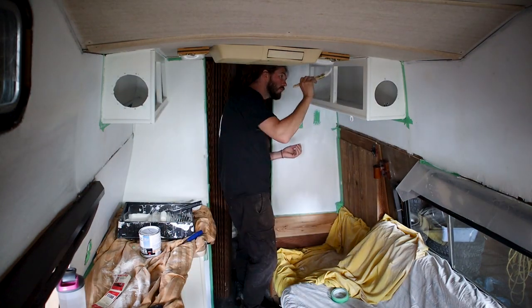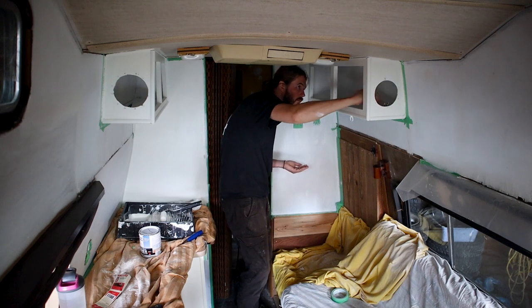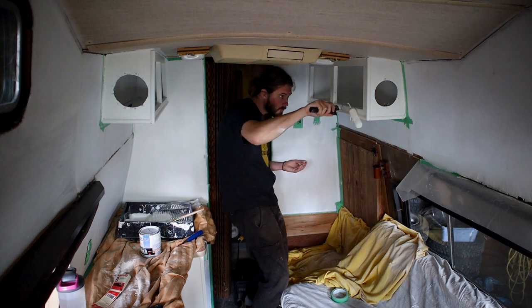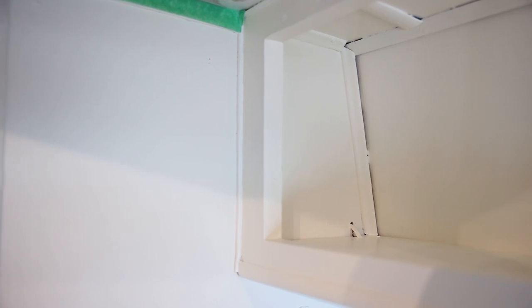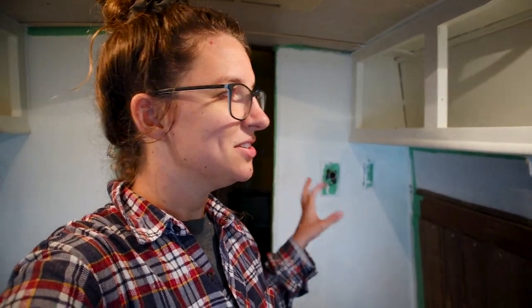Coat number one is all done. We're feeling a little frustrated by the difference in color depending on what the wood looked like before. We're really hoping that when we do another coat, it'll match a little bit more. It'll be frustrating if the paint isn't good enough and it just looks different, but keeping our fingers crossed it'll look good after.